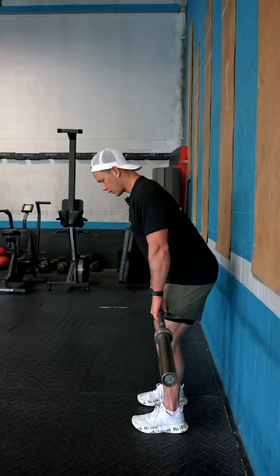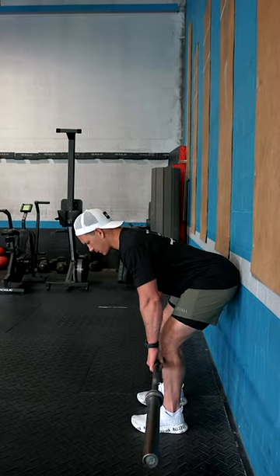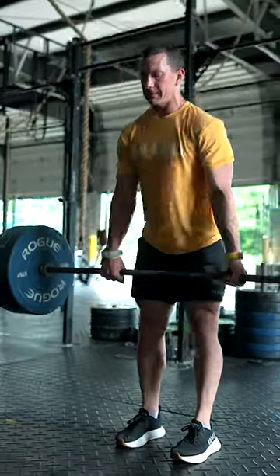You can also do this with a barbell to warm up for your deadlift, prime that position, and have some tactile feedback to know where your body is in space.